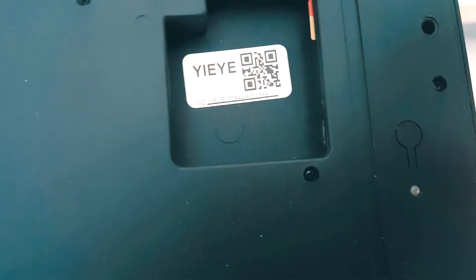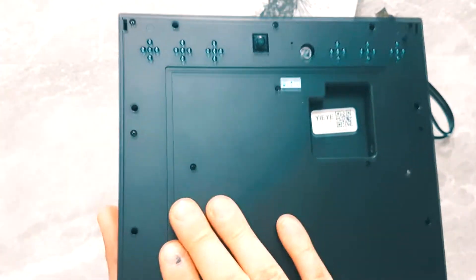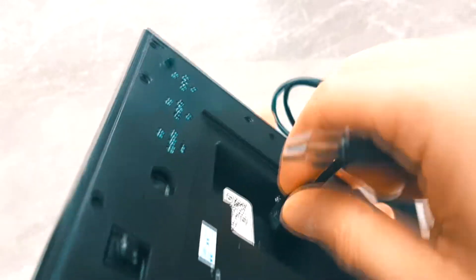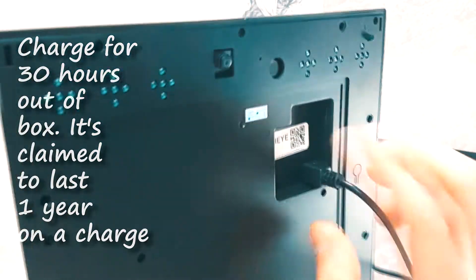There's also a power button and a blinking status light. On the inside we have a built-in lithium battery. This battery is supposed to last for a whole year without any charge as long as it's in idle mode. You should charge this frame for about 30 hours to get a full 100% charge.